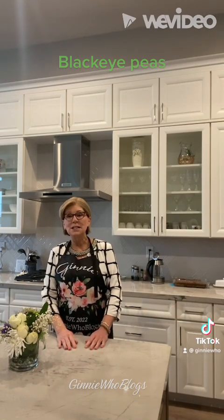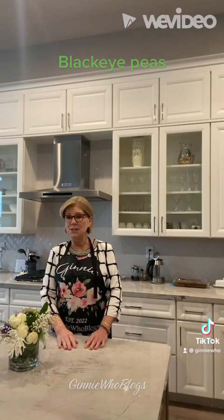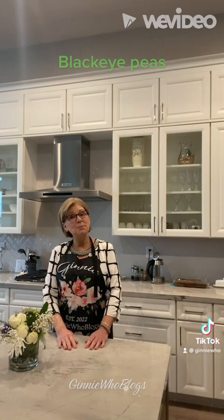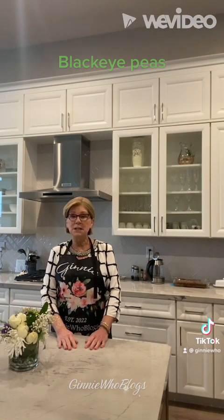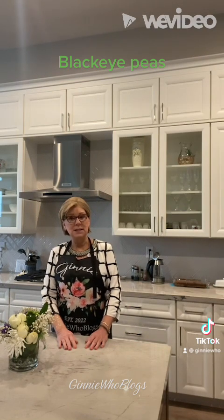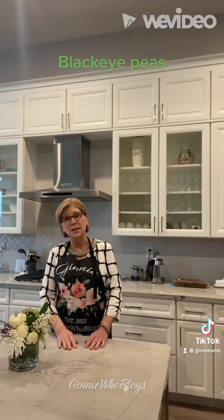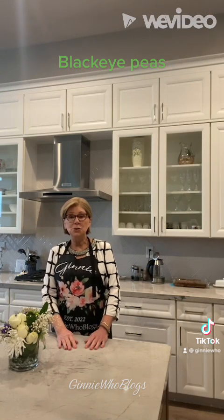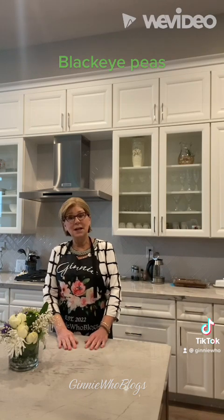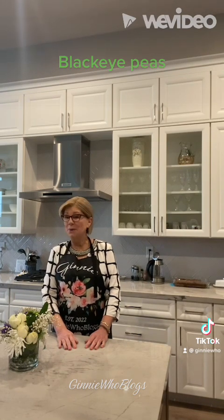It's an old Southern tradition to eat black-eyed peas the very first day of the new year, so you'll have good luck, good health, and abundance all year long. And even though I like to find recipes that are just for us solo cookers, I'm going to make a full batch of black-eyed peas and plan on freezing the rest, so I'll be able to enjoy them for months down the road. Maybe they will bring me luck, health, and abundance. Come on, let me show you how I make my black-eyed peas.